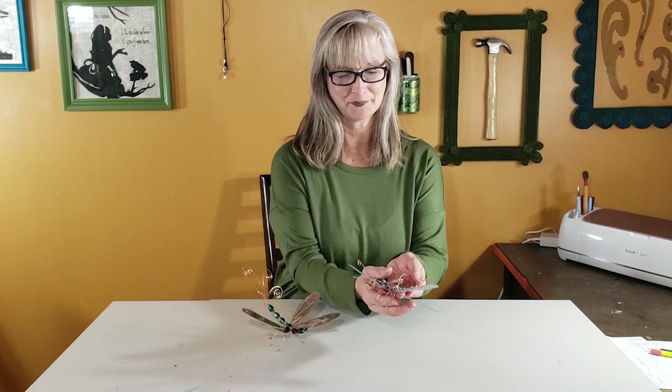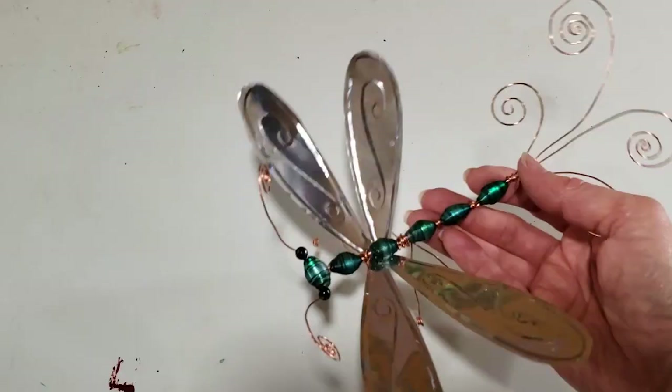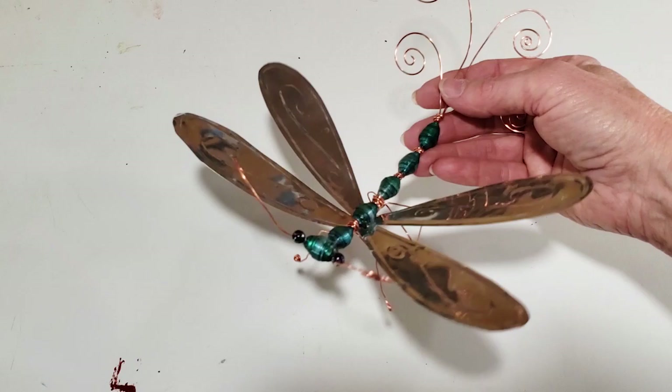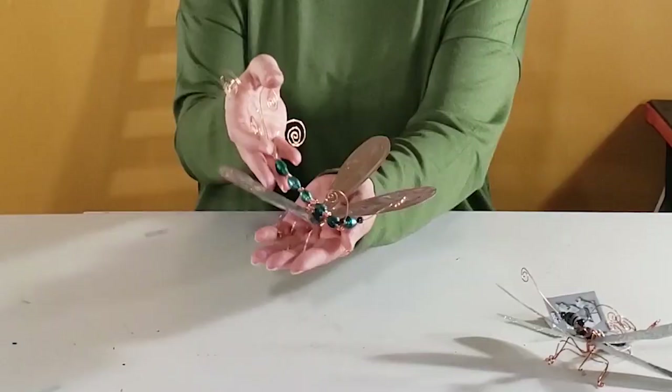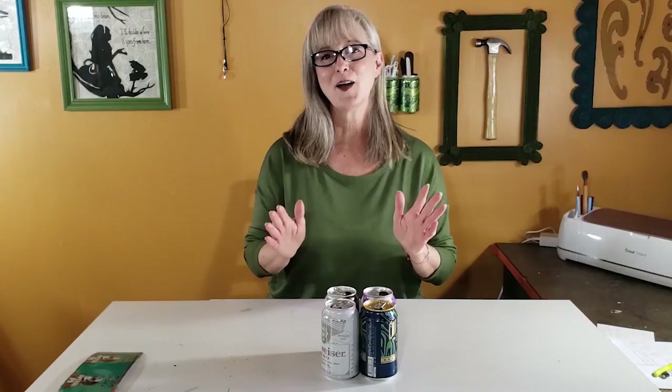Here is my new version, and it is made almost exclusively out of aluminum cans. The beads are made out of aluminum can, and I used salvaged copper wire and changed the wings a little bit. This one is a little bigger and its legs are a lot sturdier. I kind of like the wings better as well. We're going to be going through this version today, and I'll link to the other version in the description box.